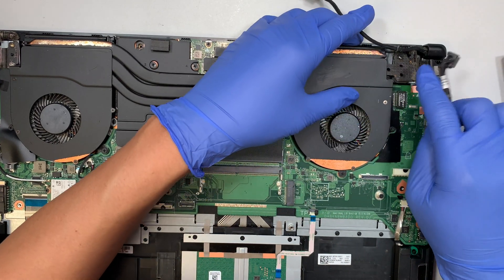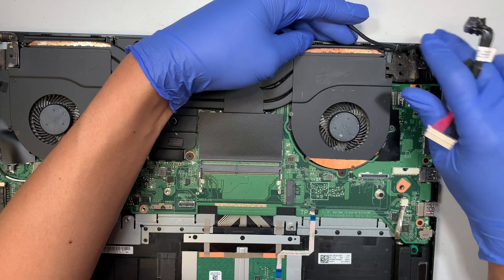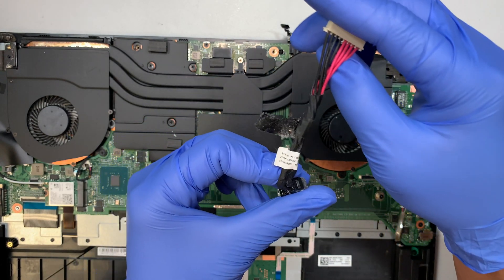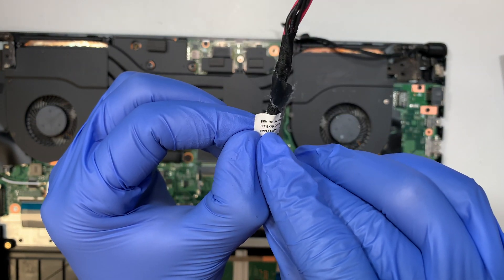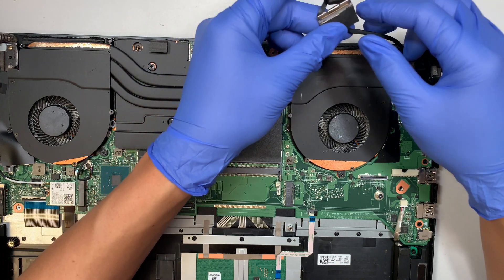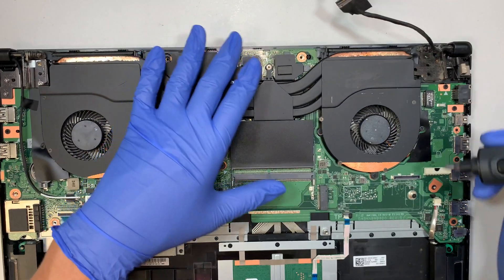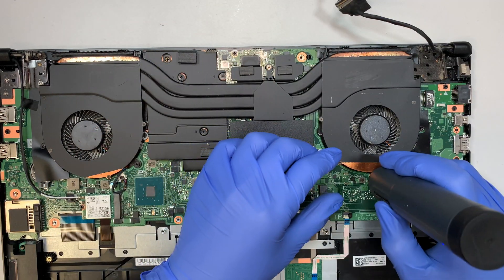You can't push the entire hinge up because the heat sink is blocking it, so just lift it up at a slight angle to slide the DC jack out. If you're looking up the model number for the DC jack, I believe it is DD0BKNAD010. You'll also need to pry open the LCD connector. Now let's go ahead and remove the heat sink and CPU fan — I'll explain what you can do when you open up the heat sink.